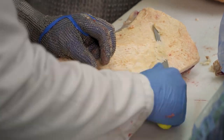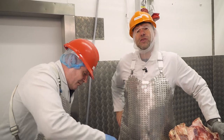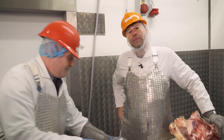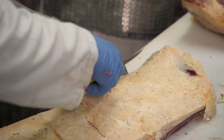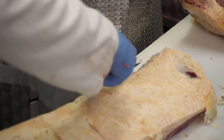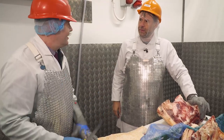He's speed butchering right now — don't blink, you'll miss it. We need more butchers. As the world's going automated, butchery is hands-on. You can get machinery to cut steaks, but you can't beat a butcher's eye. You need a butcher's eye.